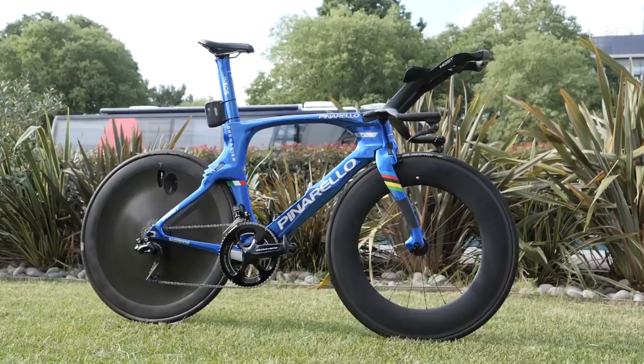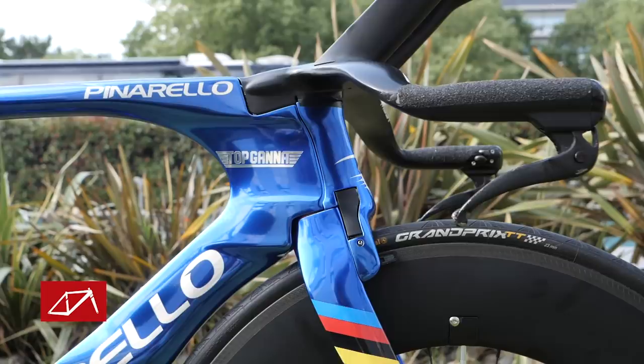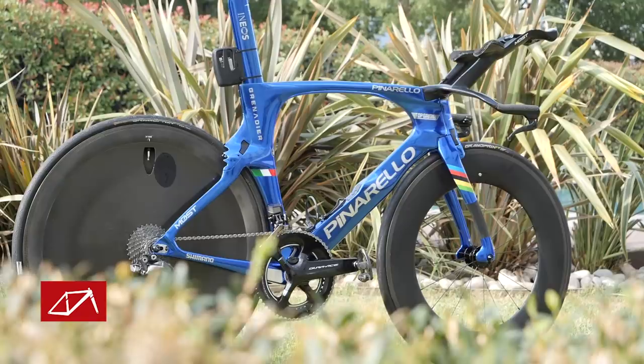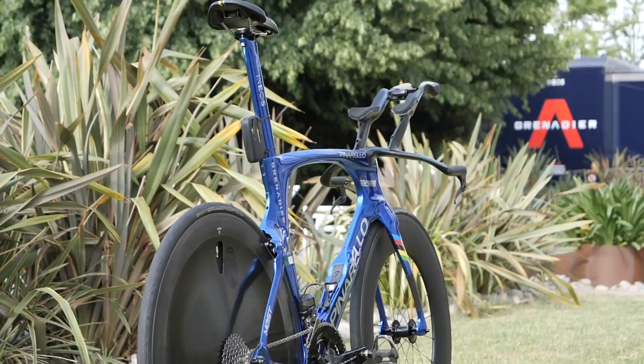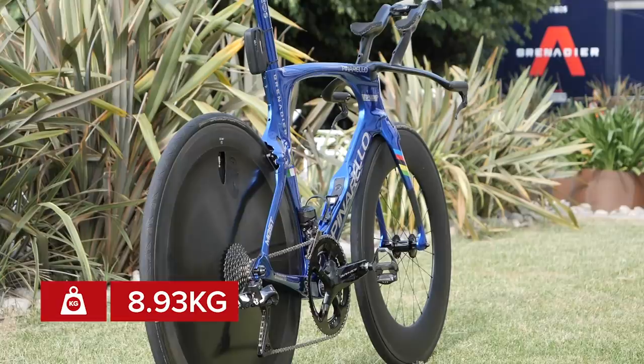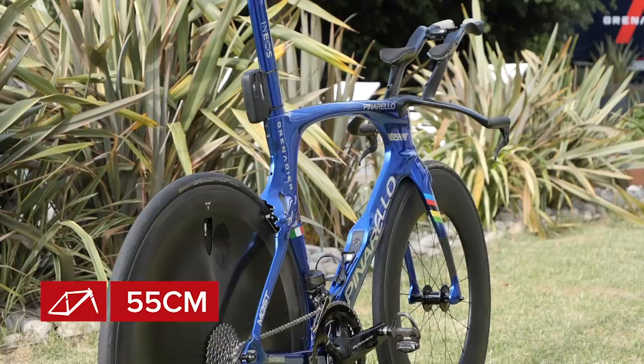Body position and fit are absolutely crucial on time trial bikes, so here are the measurements of Filippo Ganna's bike: saddle height 85cm, saddle tip to center of arm pad 66cm, saddle tip to tip of handlebar extension 90cm, and saddle to handlebar pad drop 18.5cm. On the GCN Scales of Truth, this bike weighs 8.93kg. Ganna himself is 1.93 meters tall, weighs 84kg, and uses a size 55 frame.